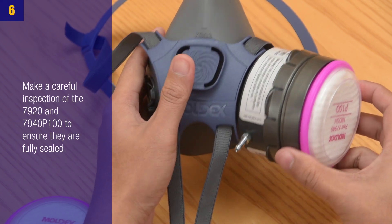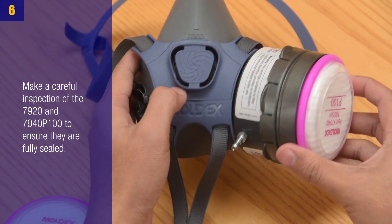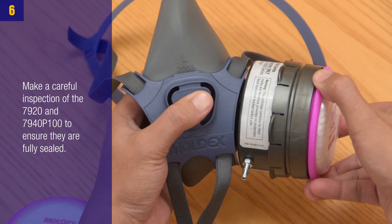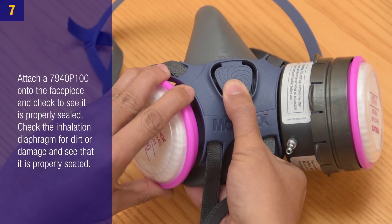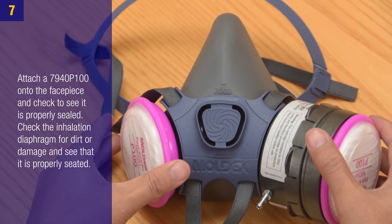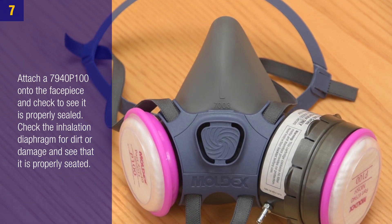Step 6: Make a careful inspection of the 7920 and the 7940 P100 to ensure they are fully sealed. Step 7: Attach the 7940 P100 onto the face piece and check to see if it's properly sealed. Check the inhalation diaphragm for dirt or damage and see that it is properly seated.